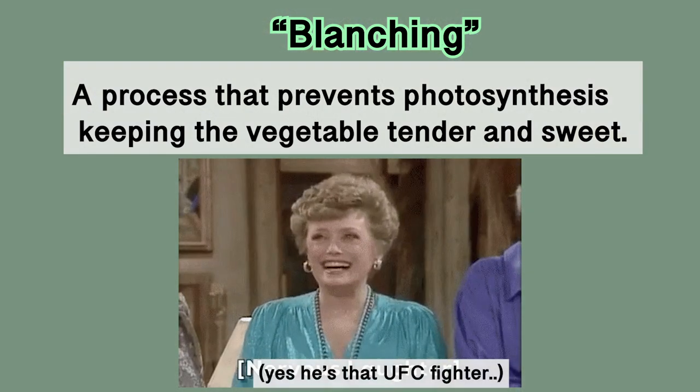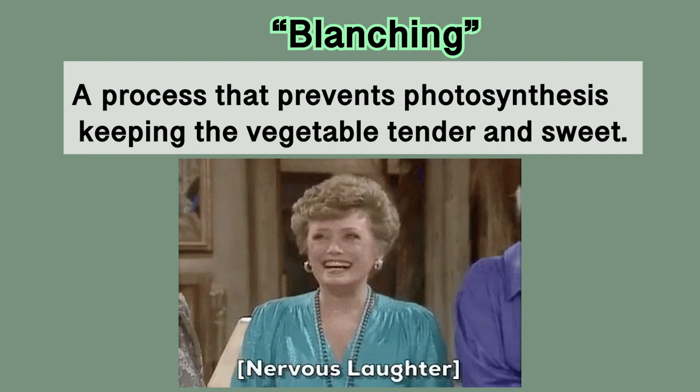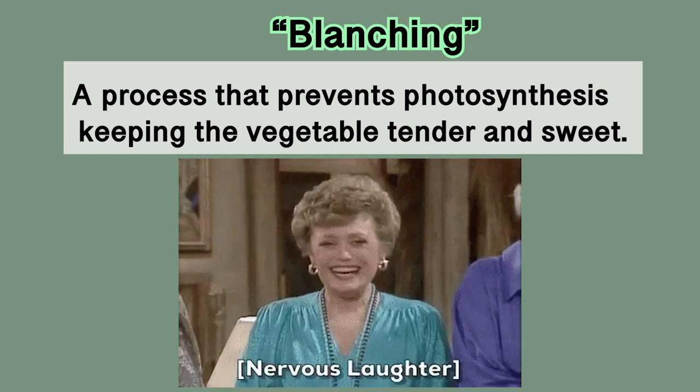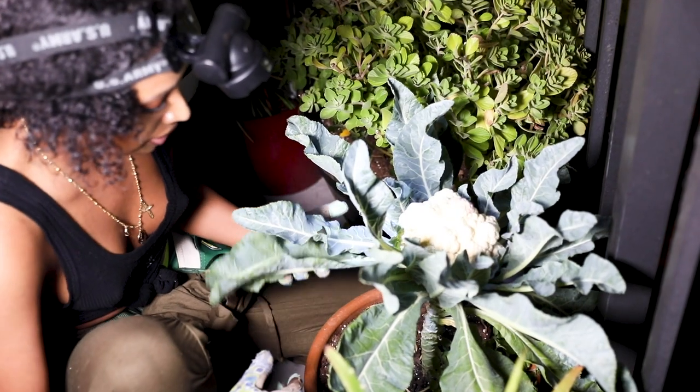Cauliflower requires a process called blanching. This is my new favorite garden term because Blanche is my favorite character of the Golden Girls. Blanching in gardening is a process that prevents photosynthesis, which keeps the vegetable tender and sweet for harvest.